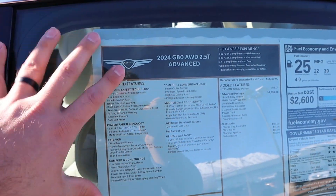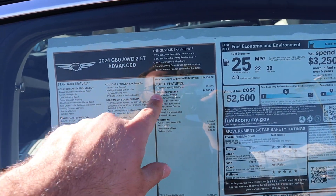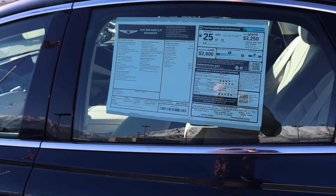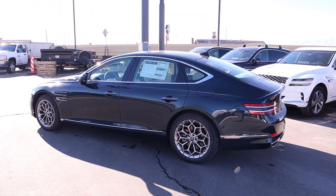The headliner matches the interior coloration, and there's a big sunroof. Looking at the window sticker for the G80, you can see the standard equipment. This one has the Advanced Package, which adds $4,700. The total MSRP is $60,995.